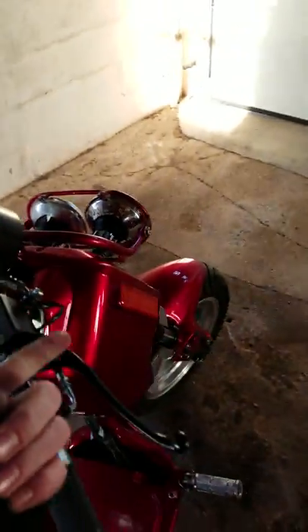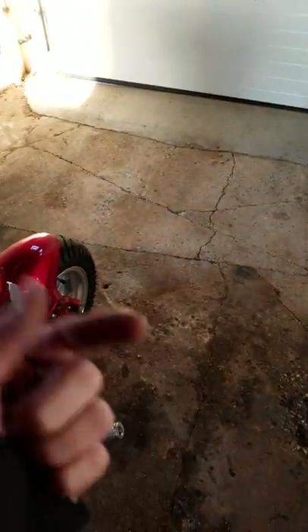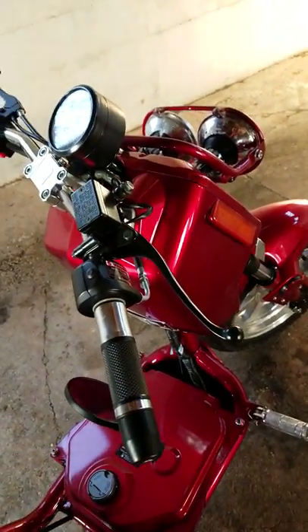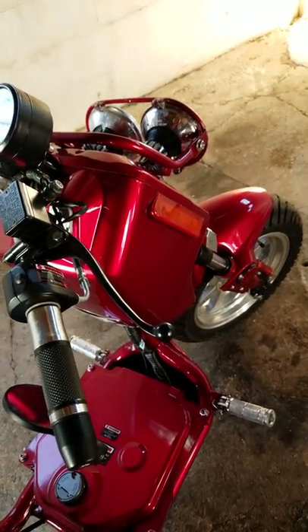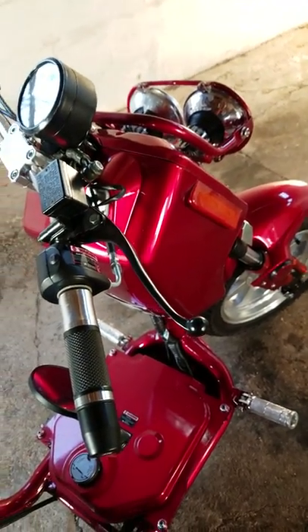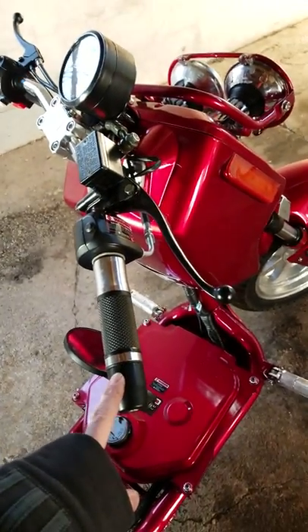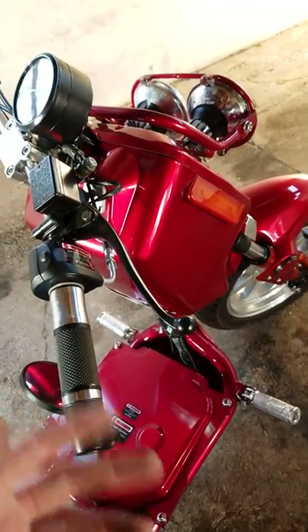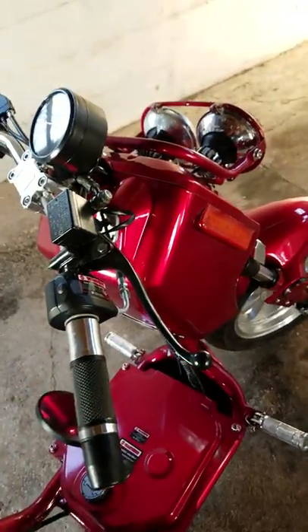I'll be posting more videos later on about this one. I also have another one that I'm actually stretching and dropping — I already have all that stuff, just need to get it tuned in. It's running all sorts of fun stuff; that one's a 171. I want to end up doing stuff for this one too, but I want to actually drive it, break it in, and see what I want to replace on it.